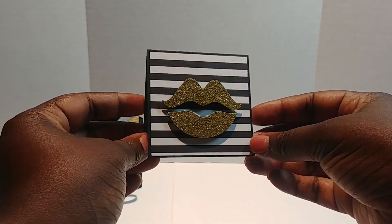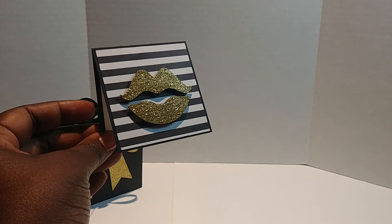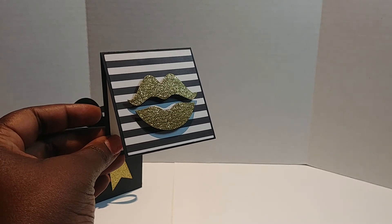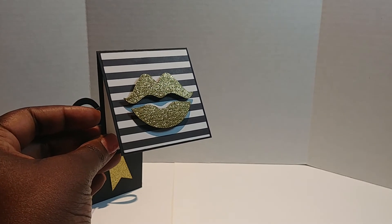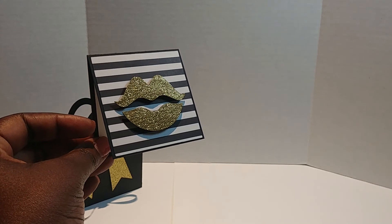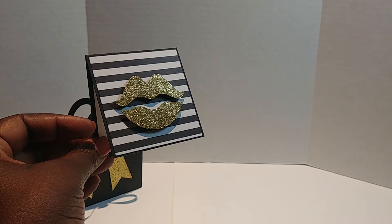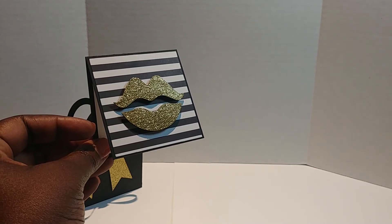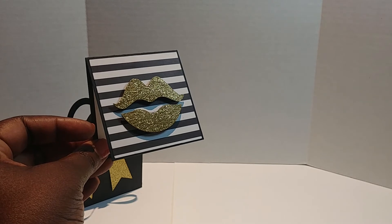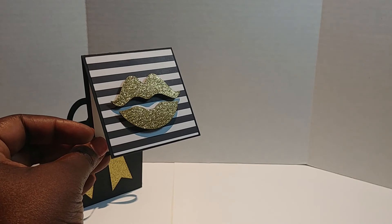I wanted my dear sister to be able to leave her husband some little love notes. I love to create little note cards and leave them on my husband's nightstand, put them in his lunch bag so when he gets to work he finds them — just to encourage him, to say I love him, and leave a little something.